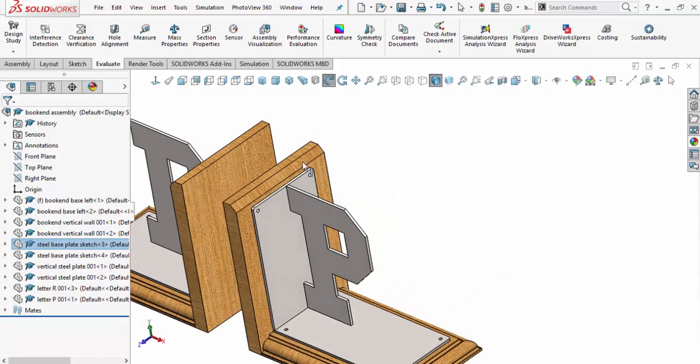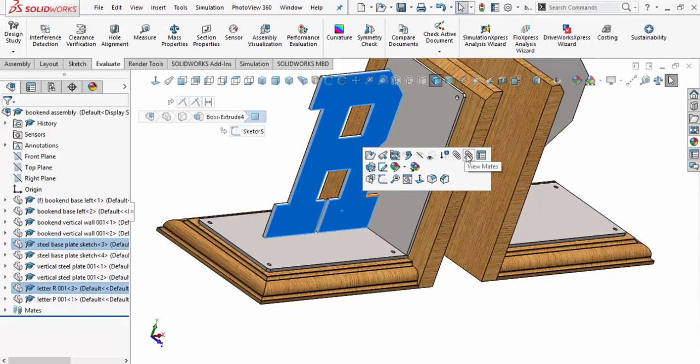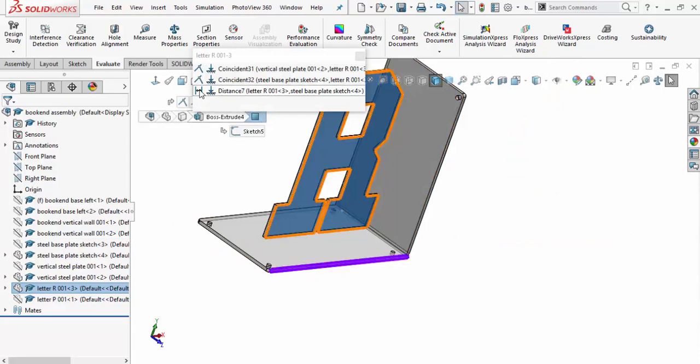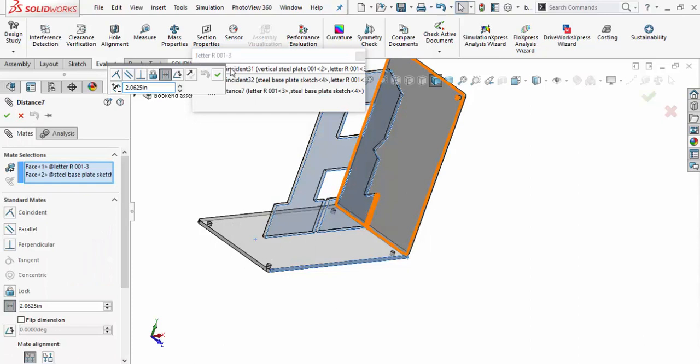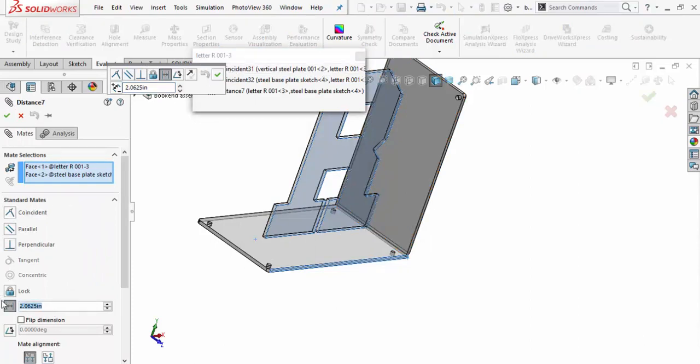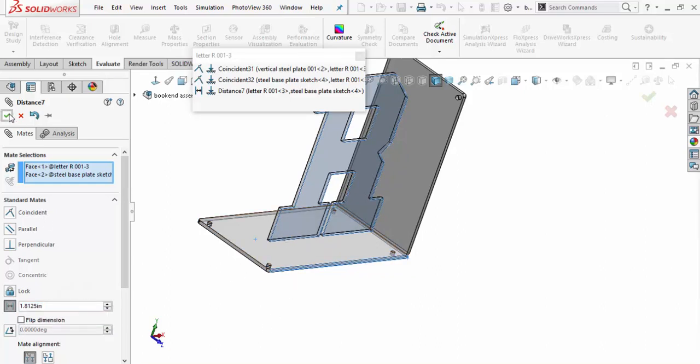Now, knowing the width is 3.75 inches, let's come around to the letter R and change the mate on that first initial. Looking at the mates, we have a dimension mate referencing this edge — orange on the letter R and purple on the base steel plate. Right-clicking to change that mate, we can write an equation: 3.75 divided by 2, minus 0.0625, which is half of one-eighth of an inch. Selecting that, the part moves over correctly. We'll accept that mate and close out.